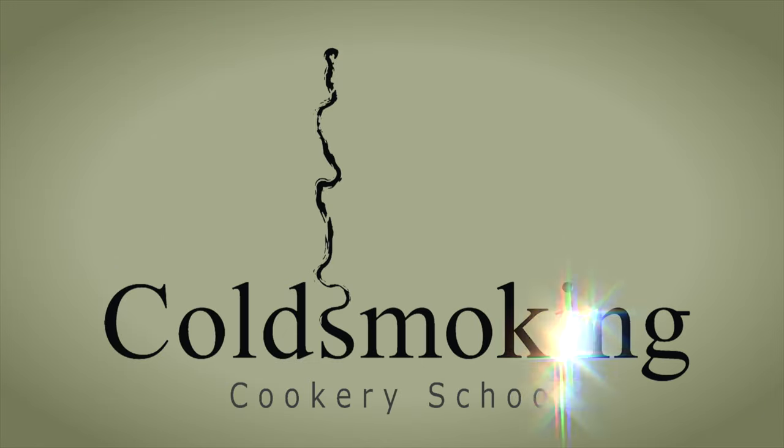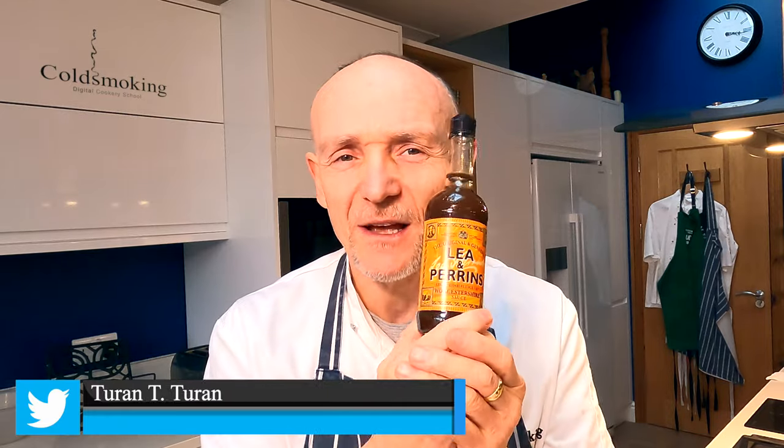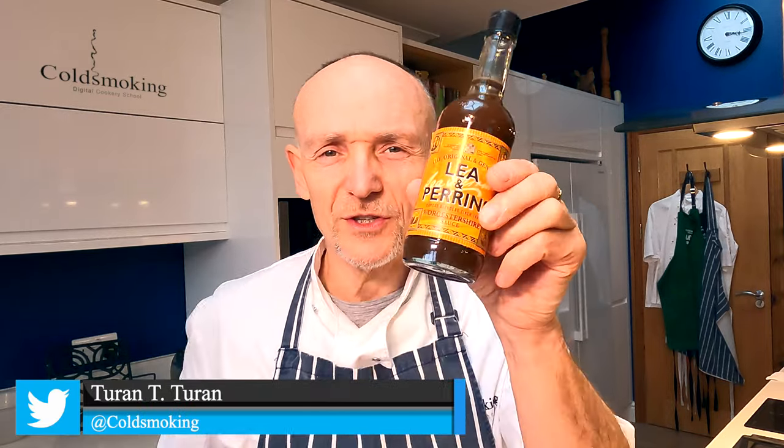Hi guys, welcome back to the channel. In this video I'm going to be making some beef jerky, and I'm going to be adding some proper Worcestershire sauce as part of the marinade. Let me show you the full recipe and let's get cracking making this stuff up.